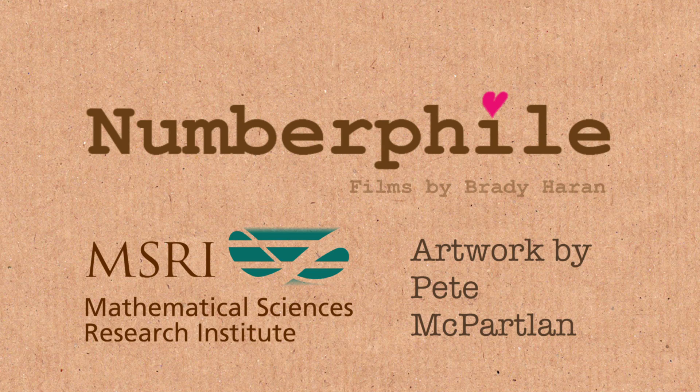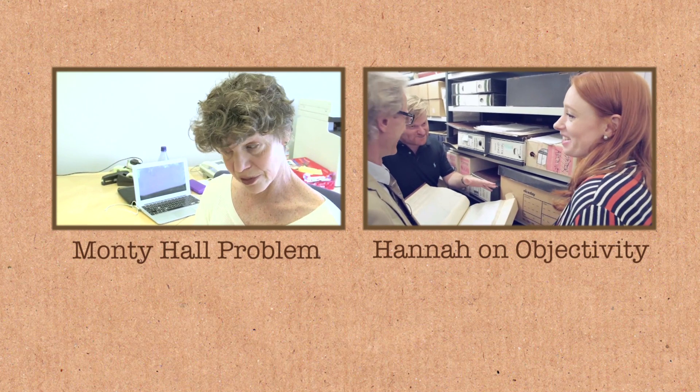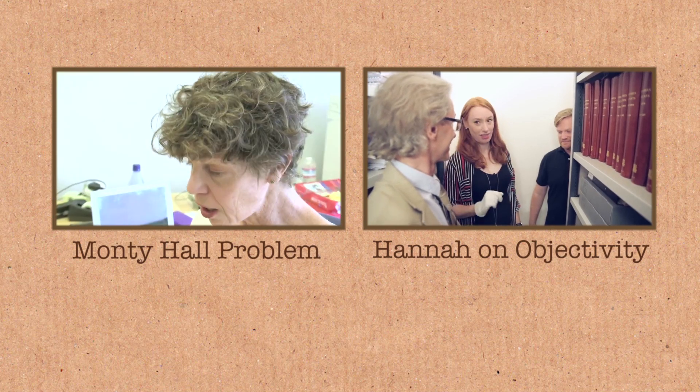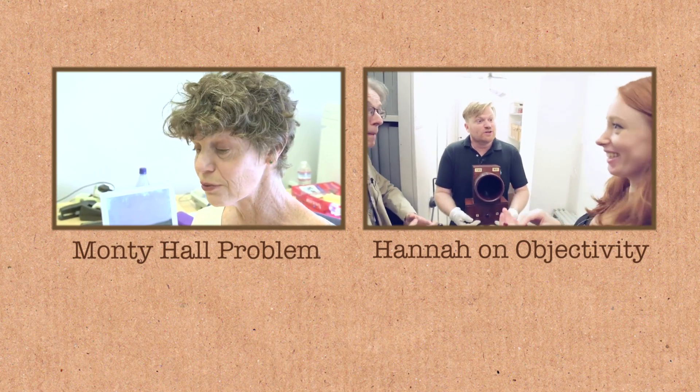New information. So — stick or switch? A remarkable thing about this problem, simple as it is, is that it has sparked just endless debate. In the time of the show, I don't recall anybody ever saying there was a dedicated strategy that you should always follow.